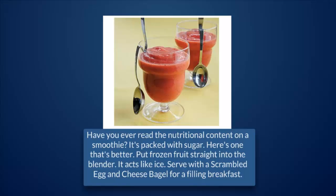Put frozen fruit straight into the blender — it acts like ice. Serve with a scrambled egg and cheese bagel for a filling breakfast.